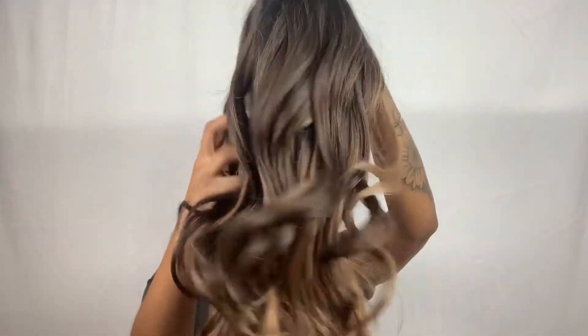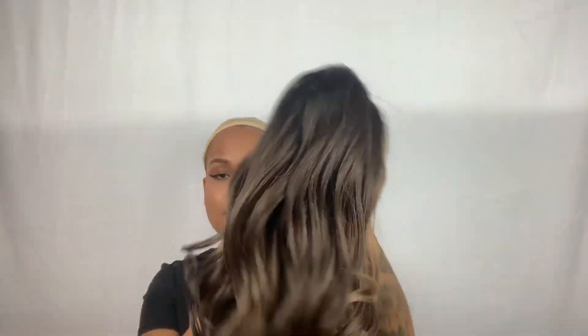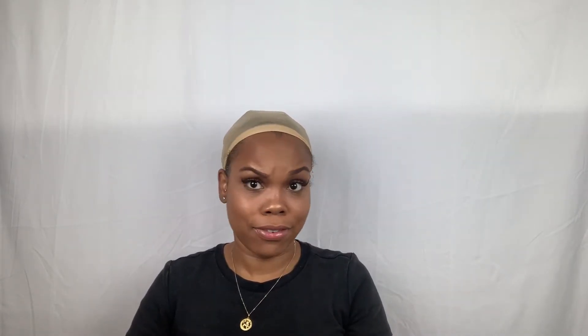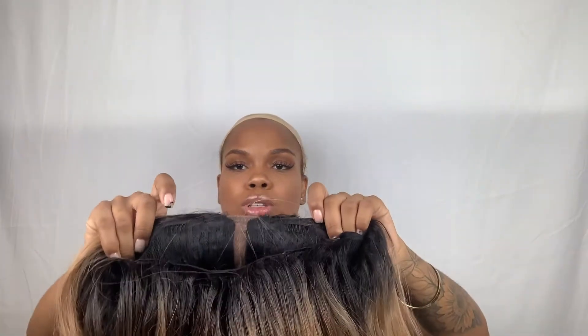This is the hair straight out the pack. After watching a lot of reviews and seeing a lot of videos, one thing I saw a lot was that it kind of has a shiny look. I will say that it is super soft. There is some shedding a little bit, but again this is just because we want a new look — it will not be worn throughout life as if it's real hair. Y'all know I love a good little synthetic wig.